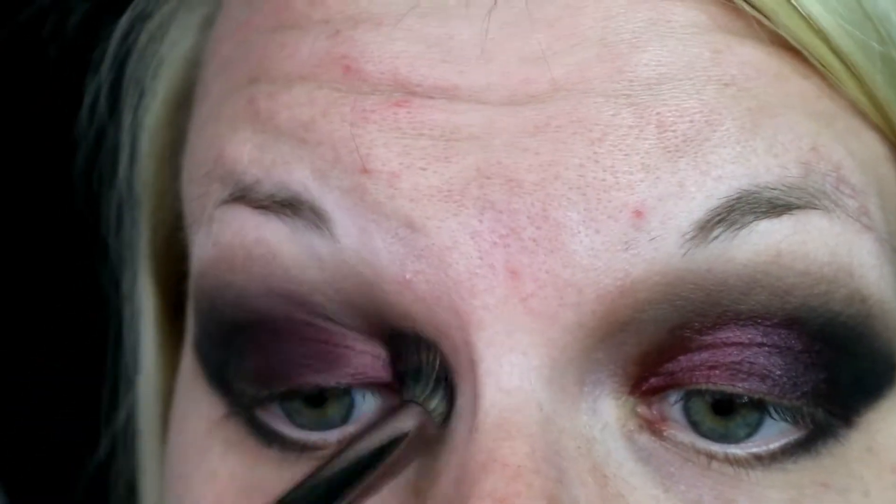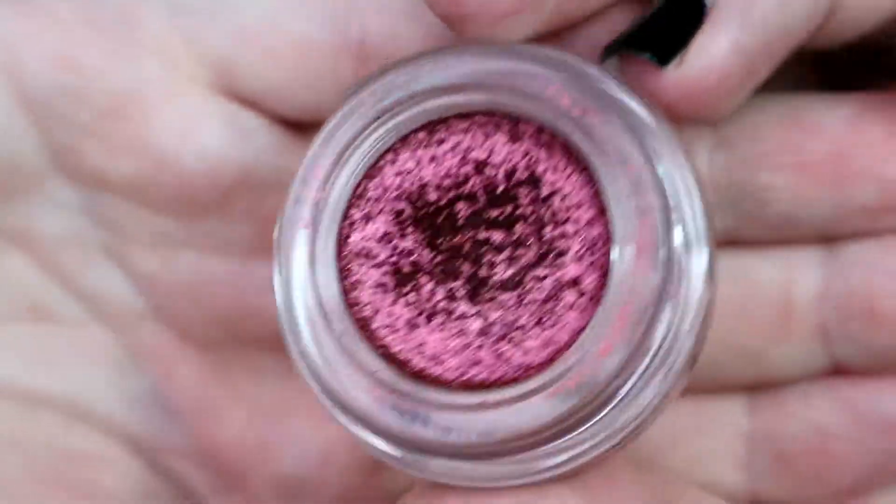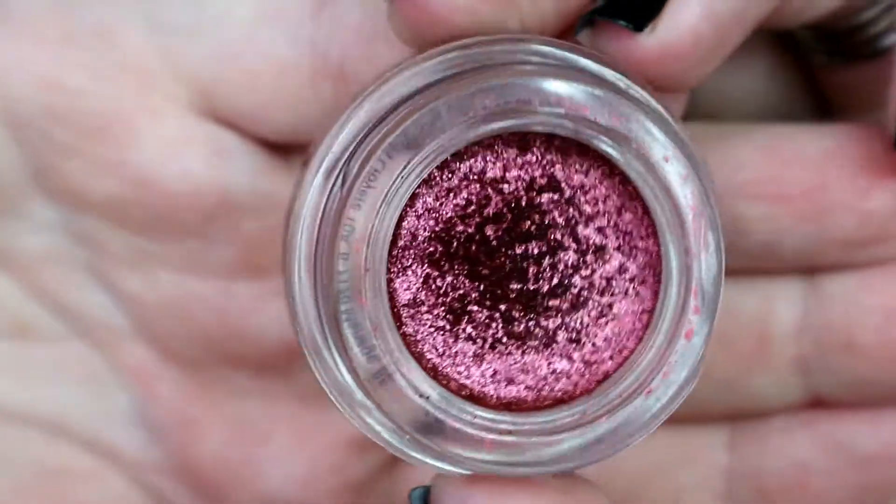I ended up going in with a larger dense brush to add in more pigment and then take it into the crease a little bit just to warm up the look. Next I'm going in with a Tarte Chrome Paint Shadow Pot in Fire Dancer, and I'm using my finger to pat that onto the inner third of the eye and then blending it into the rest of the shadows.